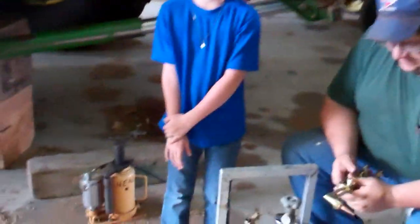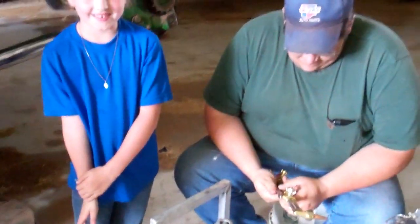Hey, this is Emma from All Aboard. We were just taking off a bearing with a torch, and my niece Elizabeth had an interesting question. I thought it would be a good time to explain how this actually works. So what is your question, Elizabeth?